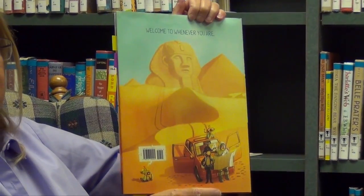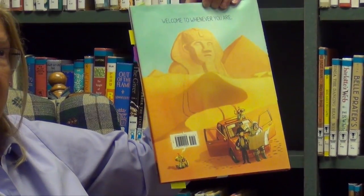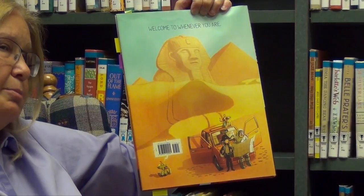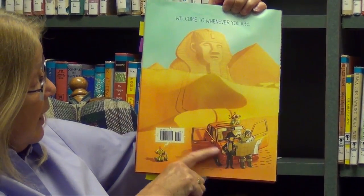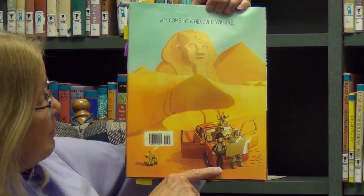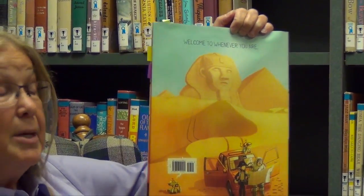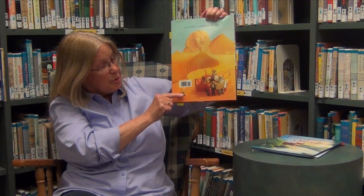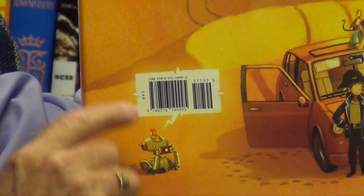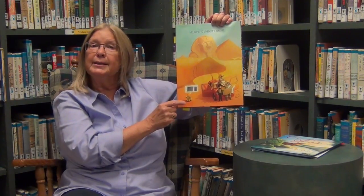The back cover puts us in ancient Egypt, and it says 'welcome to whenever you are.' I'm getting a sense that time is going to be a motif or theme in this book. We see the family in a car but everybody's dressed kind of weird — Dad's in a space suit, Mom looks like she's dressed as Napoleon, and the young man's still disgruntled with a monkey sitting with him. My favorite detail on the back cover is a little robot whose speech bubble is the actual barcode for the book. They've worked it right into the design of the cover. I think that's great.